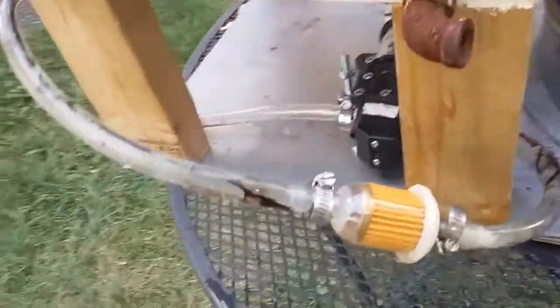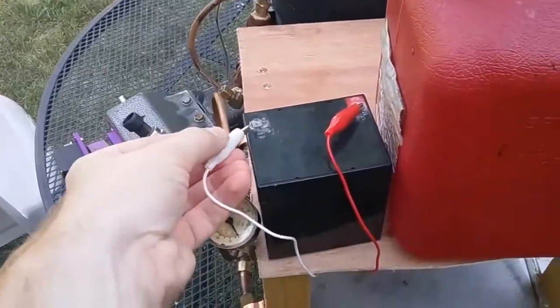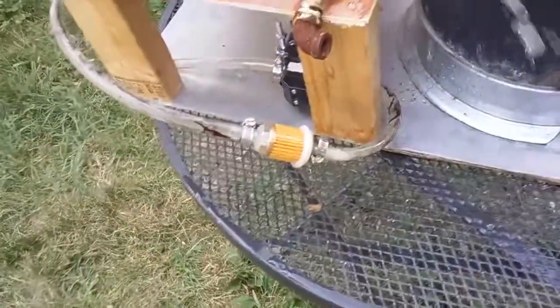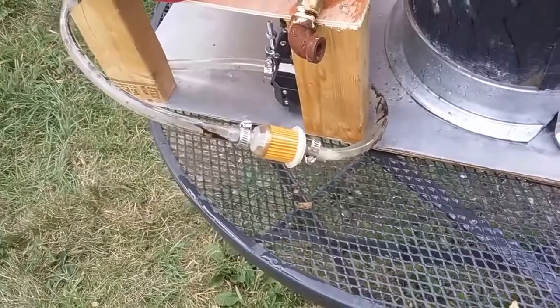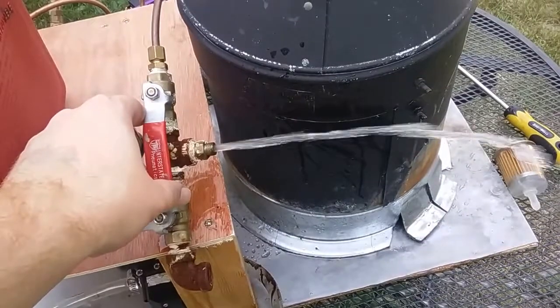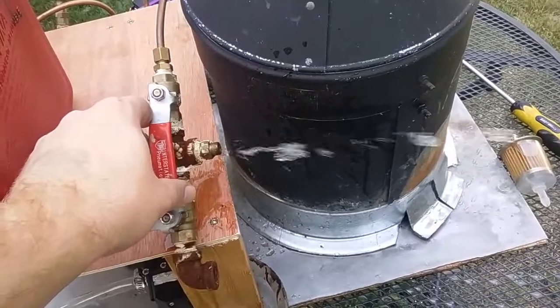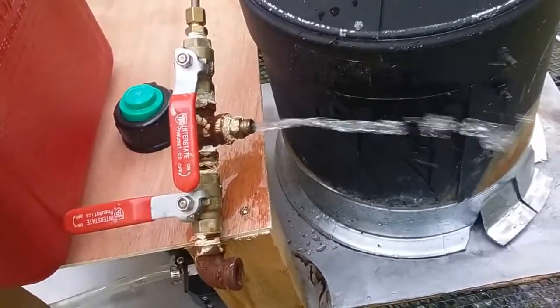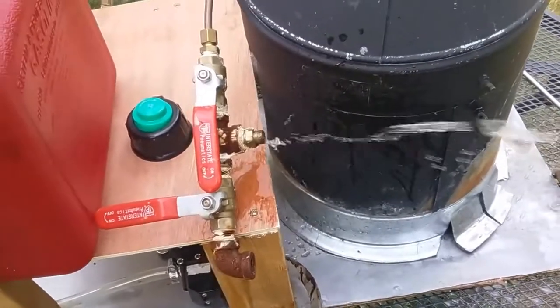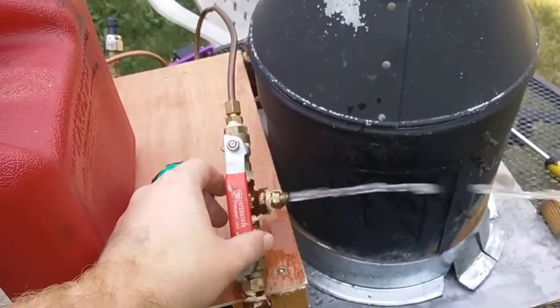Alrighty, let's try this again. I replaced the filter and it doesn't look like it's leaking. So let's give this another try. Oh yeah, that's a little bit better. There we go — now we've got a nice constant stream.